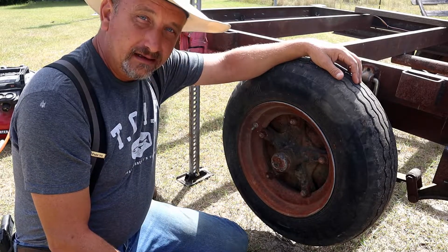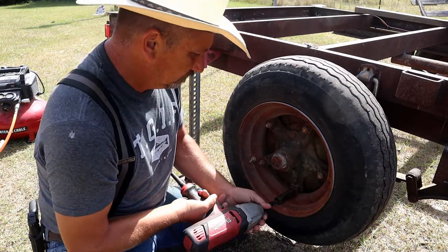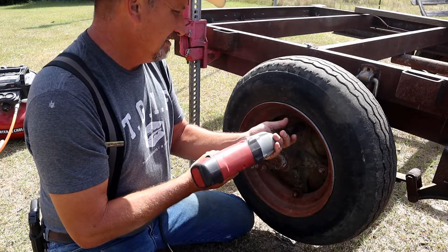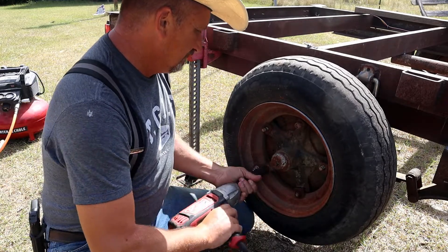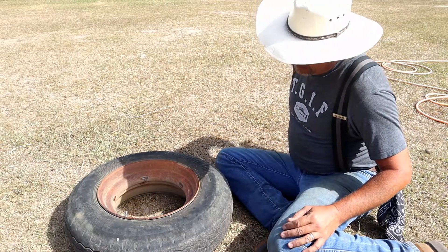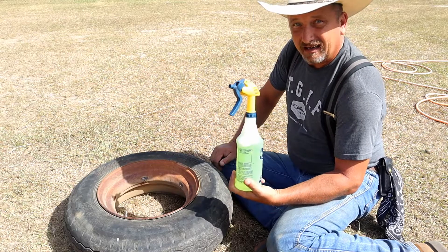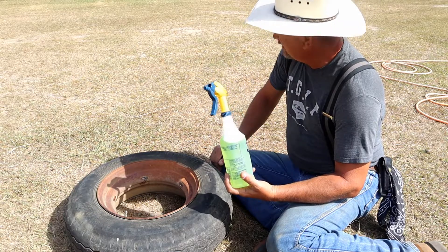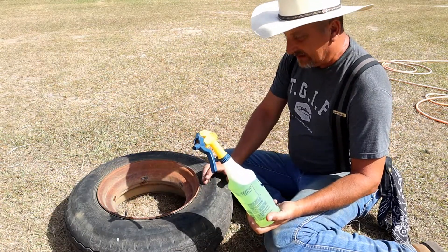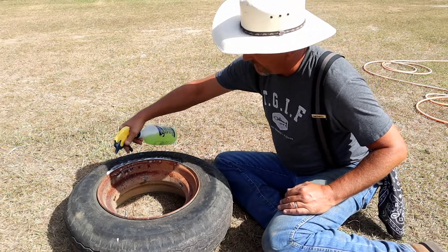Let's go ahead and get this tire off the rim. The next thing I'm going to do is use this liquid inside of this tub — don't let the word get out what this is — it's dish detergent. I'm going to spray it around this bead. What that's going to do is lubricate the seat between the bead of this tire and the rim itself. So we're just going to take and spray a considerable amount in here.